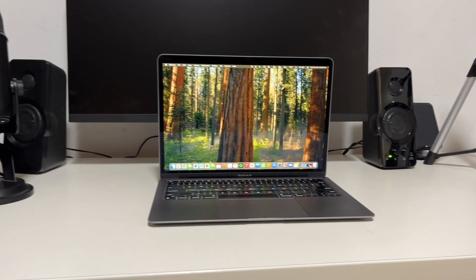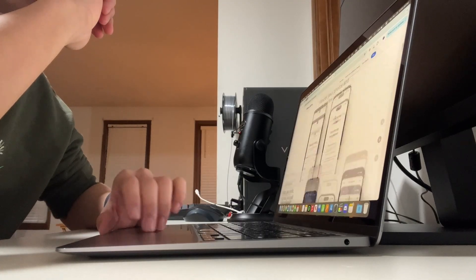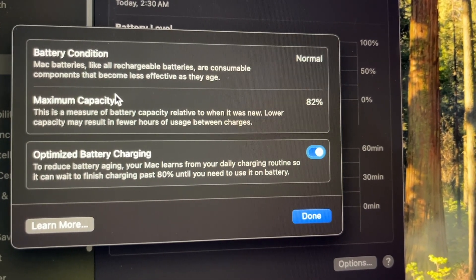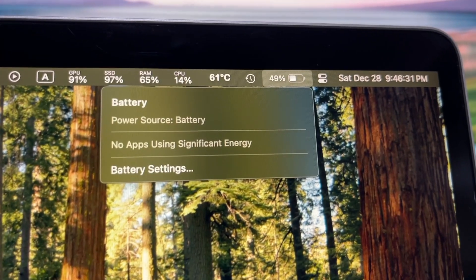Moving on to battery life — it's been good, but not as god-tier as it used to be. I still don't really have to think about bringing a charger when I go to class, and generally it can last a full day of on-and-off light use. Of course, it's going to vary depending on what you're doing — playing games will drain it a lot faster than word processing. It's definitely not as good as when I got it new, but that's just the nature of lithium-ion batteries. Mine is at 82% of the original health after two and a half years, which isn't too bad, and it's still capable of getting me through the day.